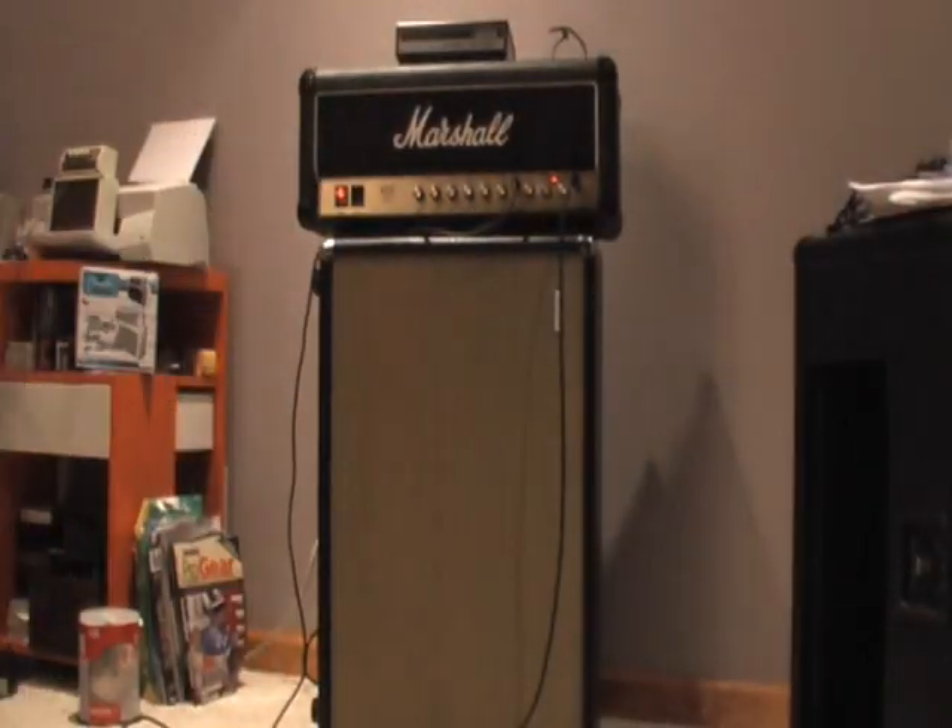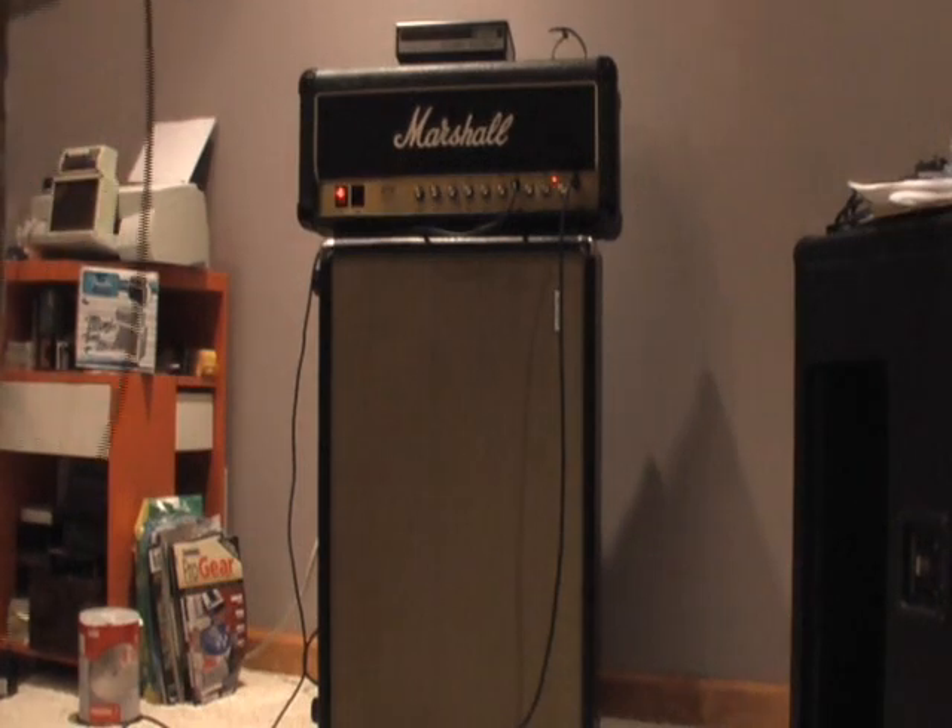Okay, Marshall Artist — first I'll do the clean channel without the equalizer, then I'll bring in the equalizer.